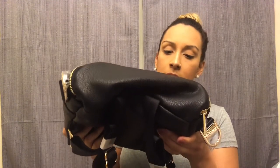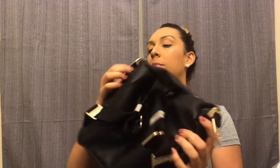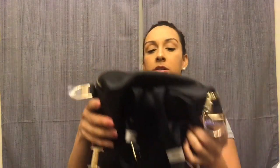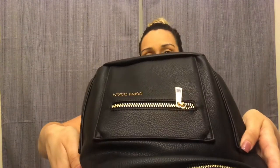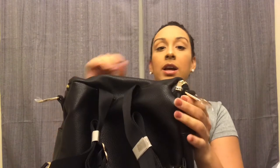Looking at this one, the stitching looks pretty much perfect — maybe some very minimal things, but nothing bad, nothing like what I saw with the gray one. All of the plastic is still on the hardware and the bag looks perfect. I'm obsessed — I really, really like this one.